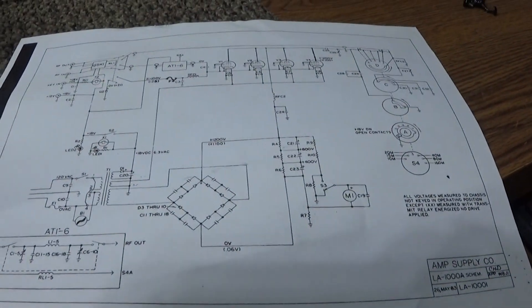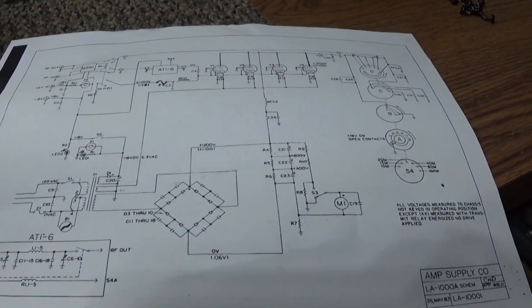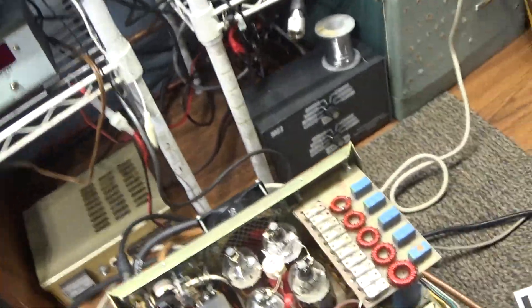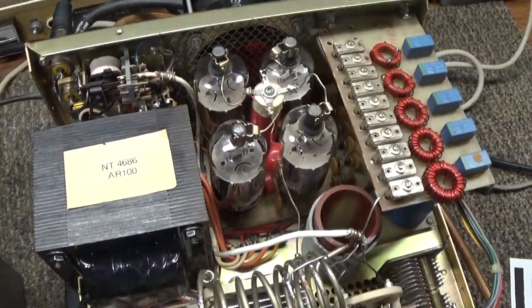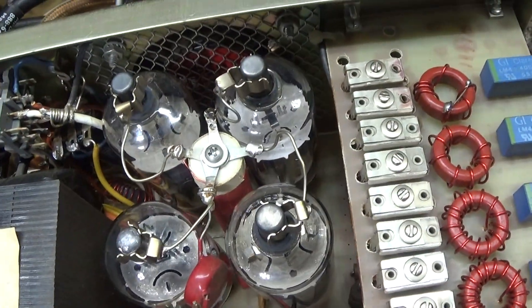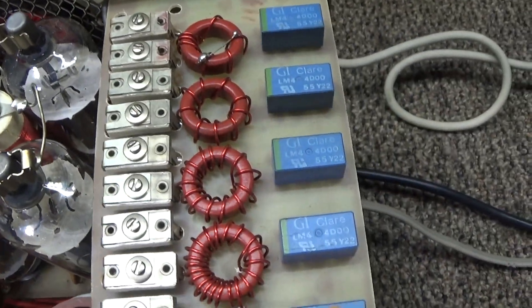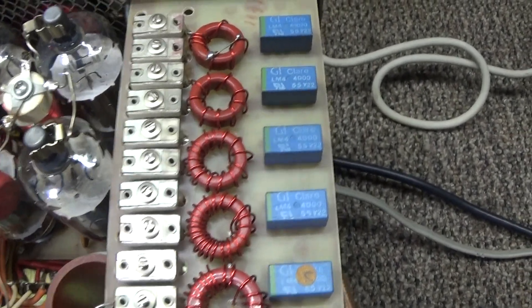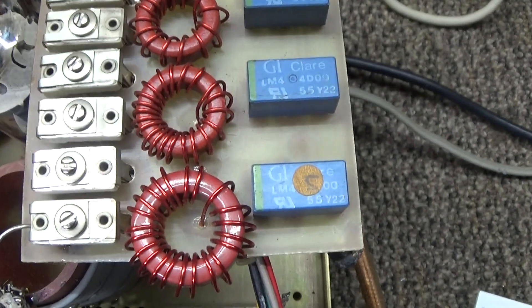I downloaded and printed out the schematic from the net, went through it, and it's basically the same design as any CB sweep tube amplifier. If you look inside, you've got the four output sweep tubes and you don't see anything special. The one thing I do see is this one has a tuned input for each band.